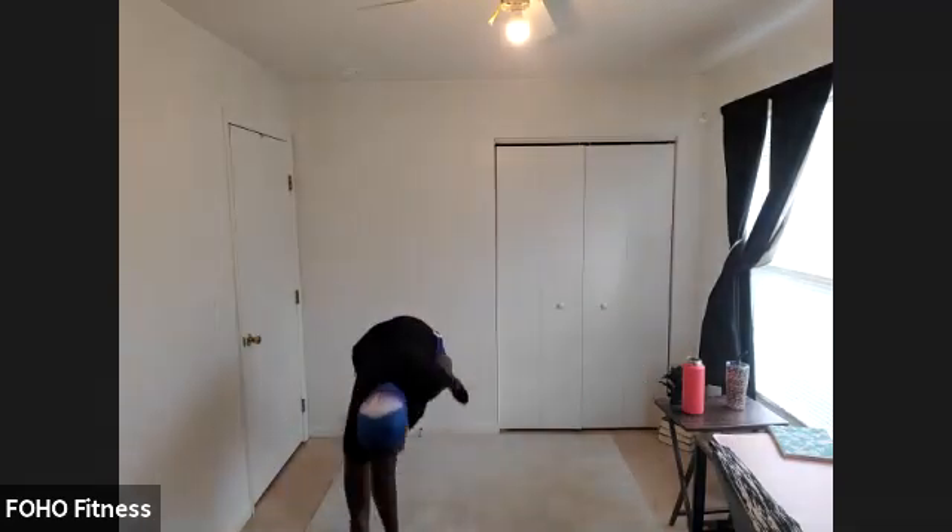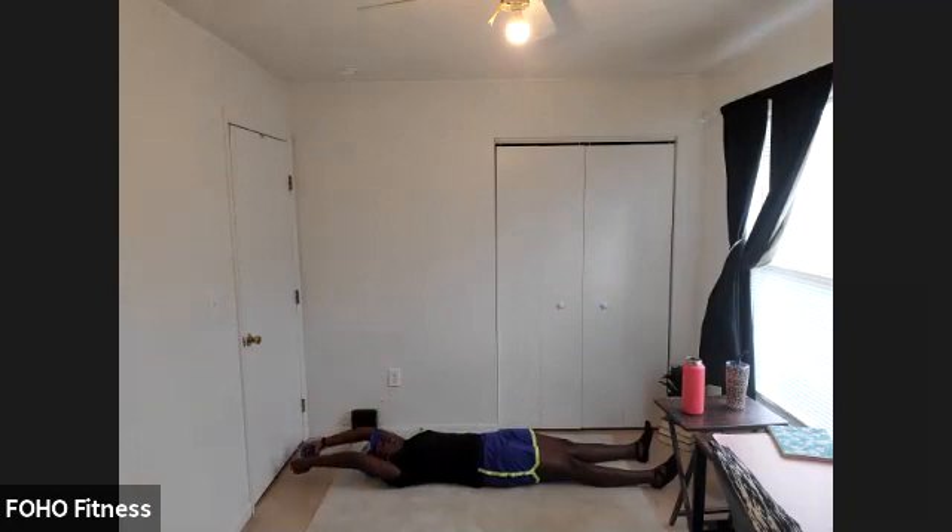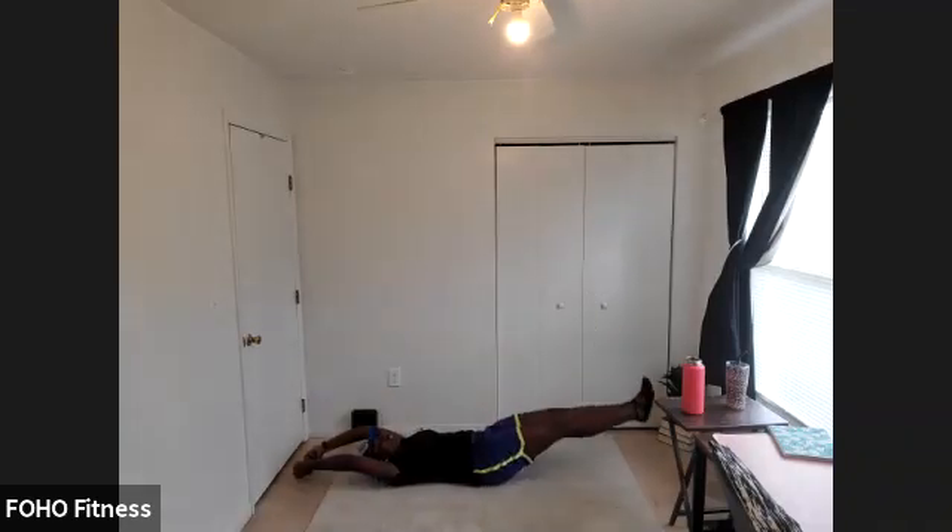Let's make our way down to the floor for our abs session. We're going to start with a pullover to crunch. Legs go out straight, arms straight overhead — reach way back over your head, making an 'I' shape with your body. Then arms and legs come up together, and crunch up towards your toes. Drop your legs as low as you're comfortable with — if the floor is uncomfortable for your back, make it a smaller angle or leave your legs straight up.